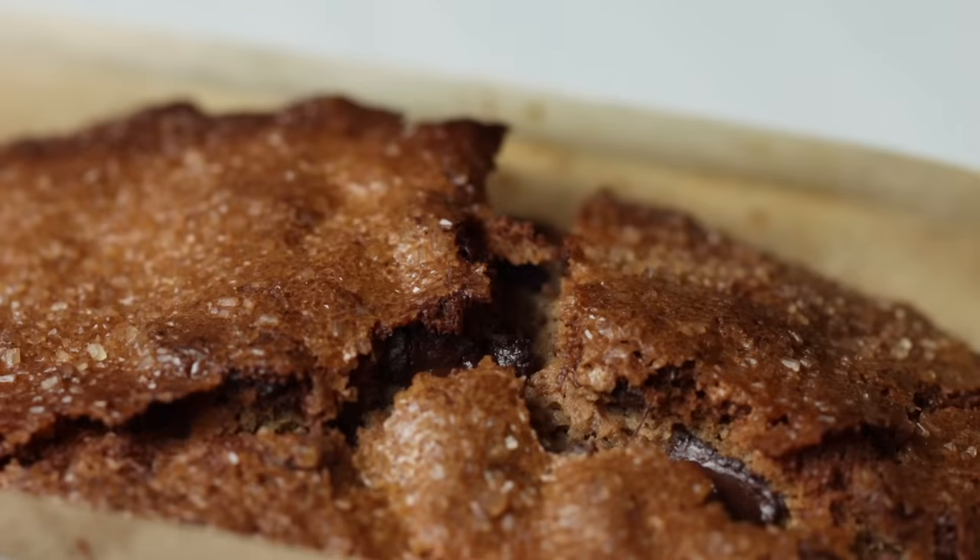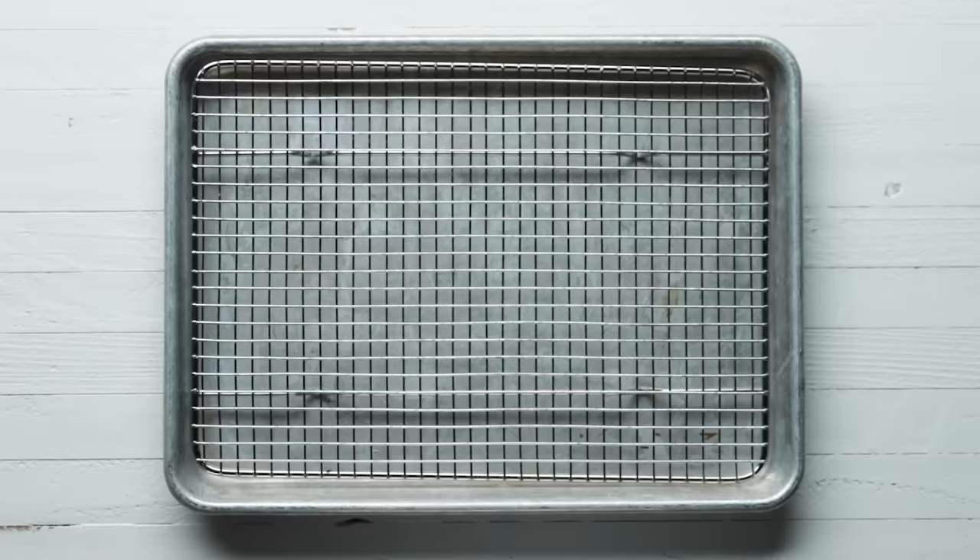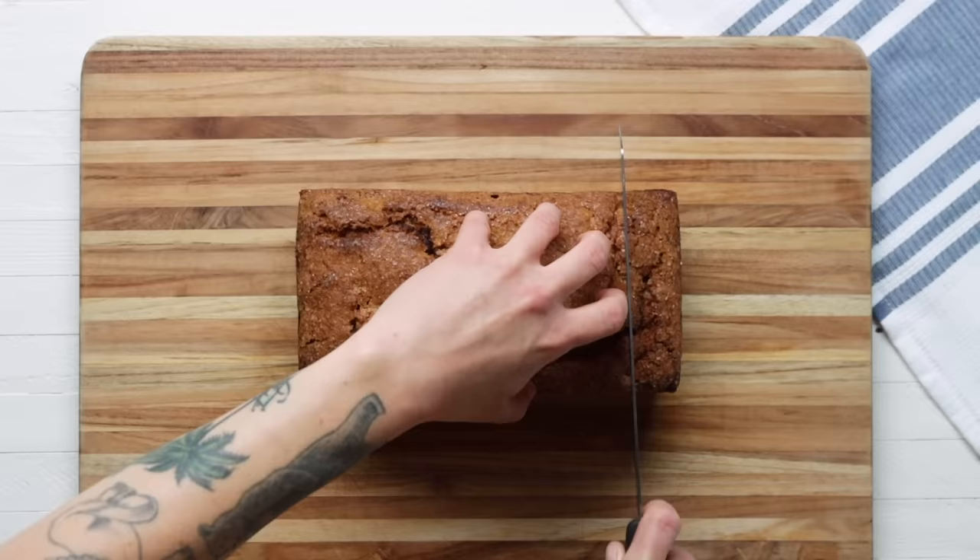You'll know it's done when you insert a toothpick in the center and it comes out clean. Check out that golden brown goodness — if only you could smell this through your screen! We're going to set the loaf on a wire rack to cool for at least one hour.